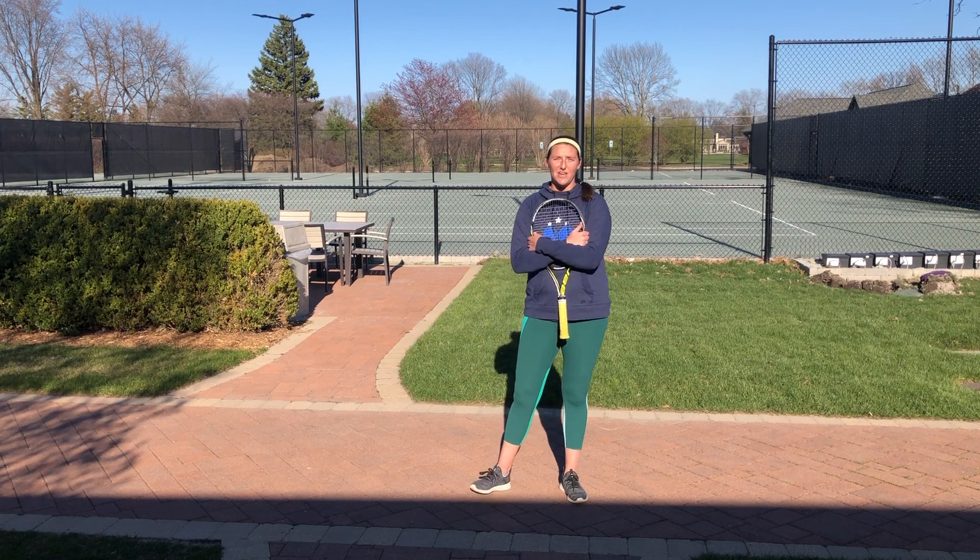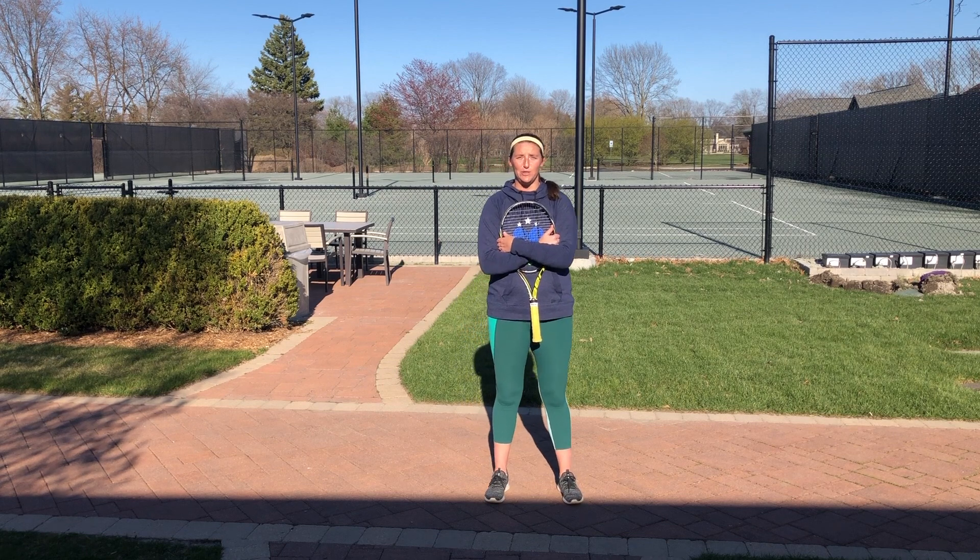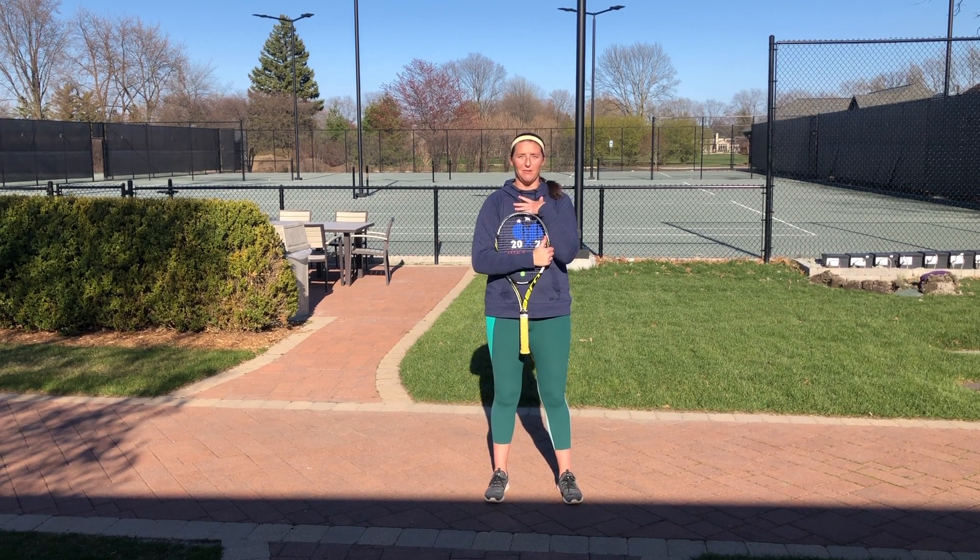In this next video, I'm going to show you three at-home cardio tennis drills that you can do without a tennis court and without me telling you what to do. All you need is yourself and a tennis racket.